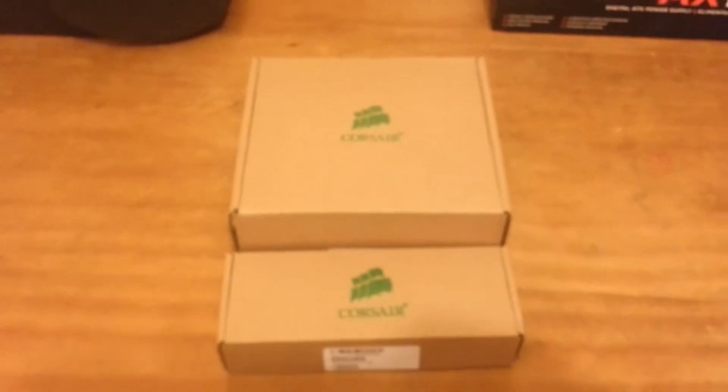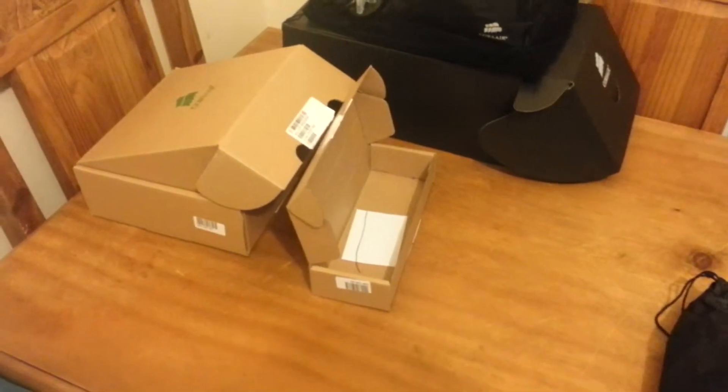So I'm going to crack these boxes open and show you the cables. Corsair actually ships these in a brown box — none of the fancy boxes like the power supplies. It's just on this brown box you're going to get the cables.